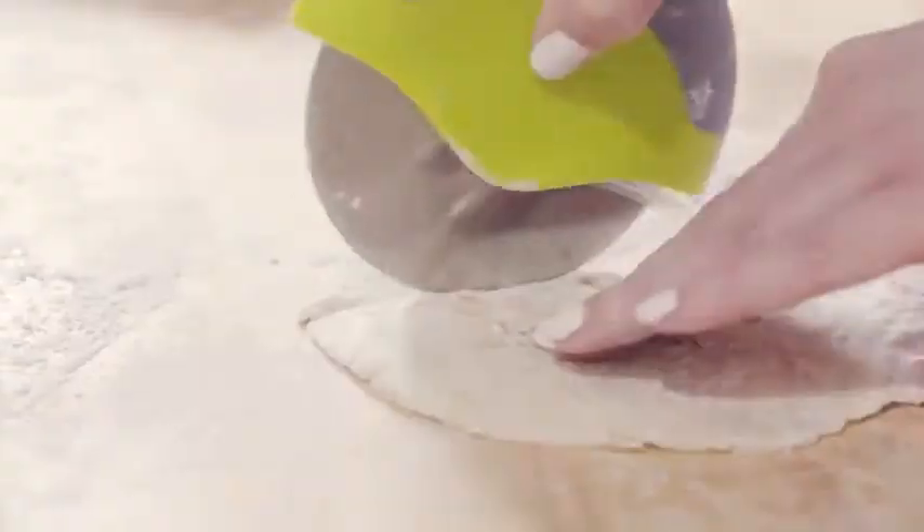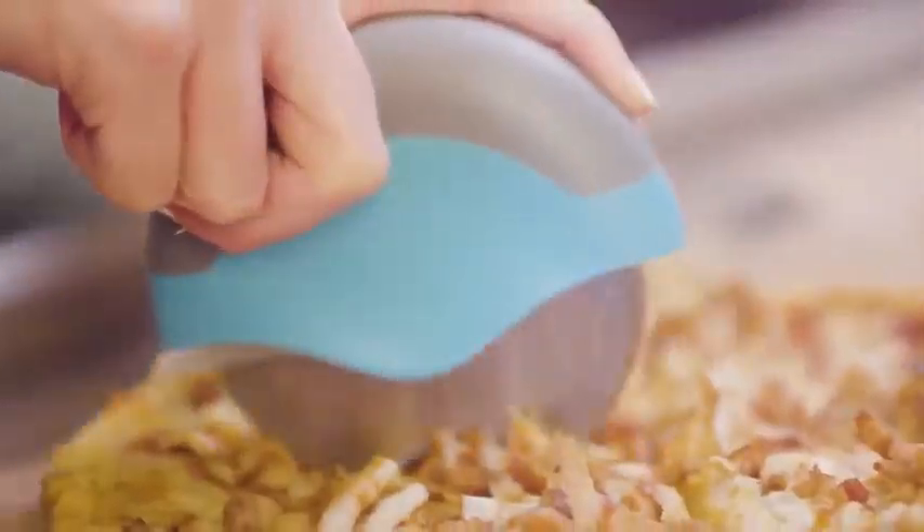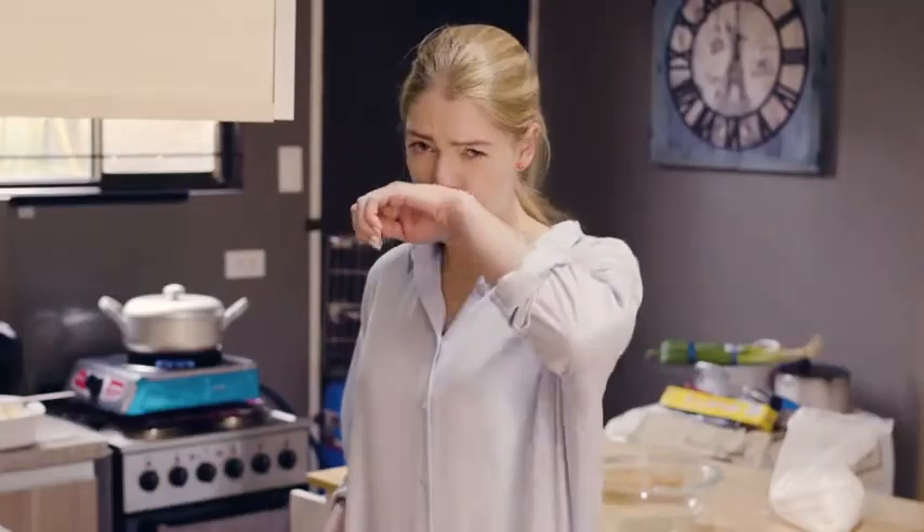You can use it for greens, pita, herbs, pasta, pizza, veggies, onions… Have it your way with the Kitschi Pizza Cutter.